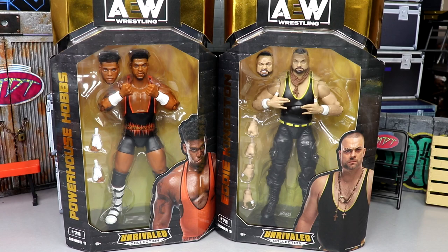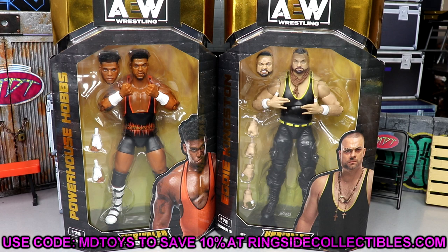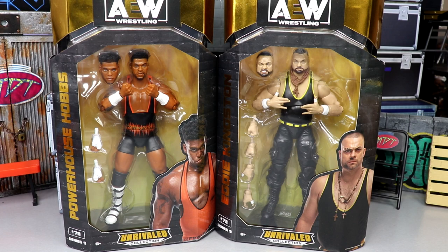Welcome back to another MD Toys video. We're back again with another AEW Unrivaled figure review — this time on AEW Unrivaled Series 9 Powerhouse Hobbs and Eddie Kingston figures. If you'd like to grab these figures, you can do so over at Ringside Collectibles using promo code MD Toys to save yourself 10%. Lots of figures over there for pre-order, lots of good stuff going on.